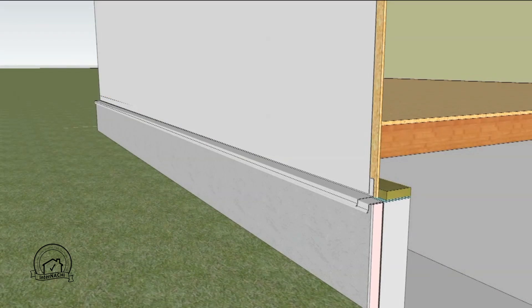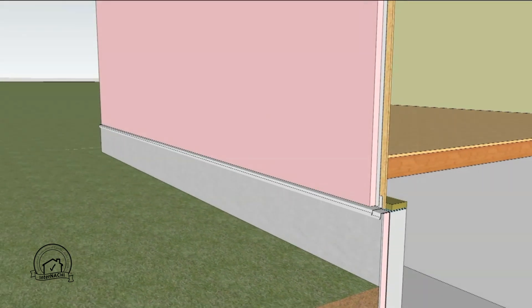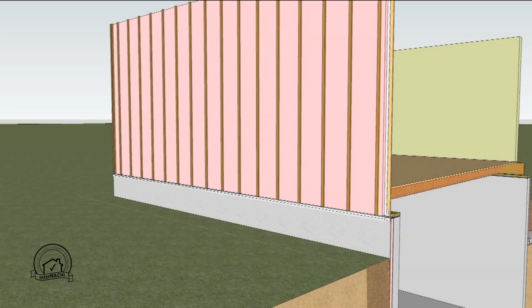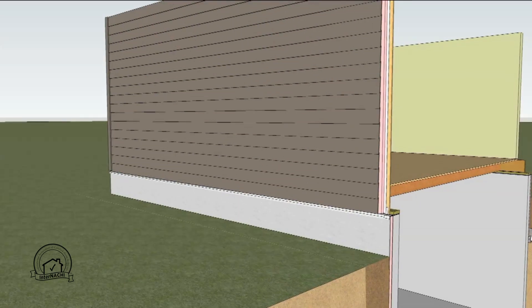A weather barrier is installed overlapping the flashing, and extruded polystyrene insulation is placed over that. Furring strips are attached through the exterior insulation to the wall studs. These provide a ventilation cavity for the exterior siding. Lastly, the exterior siding is applied to the furring strips.